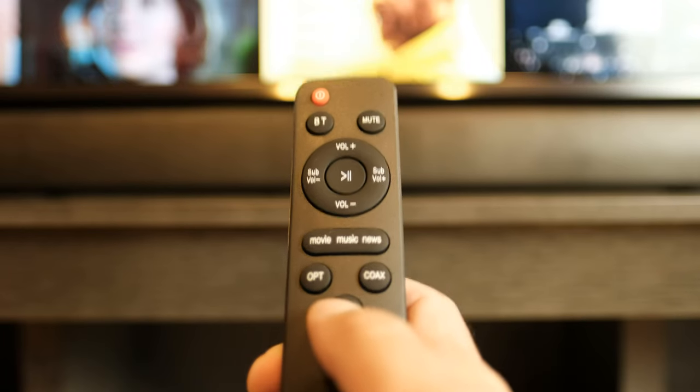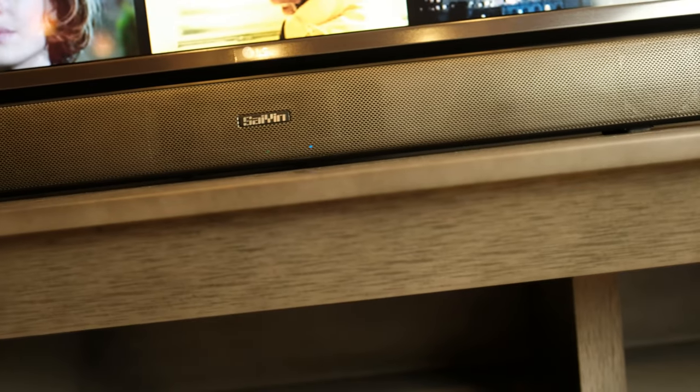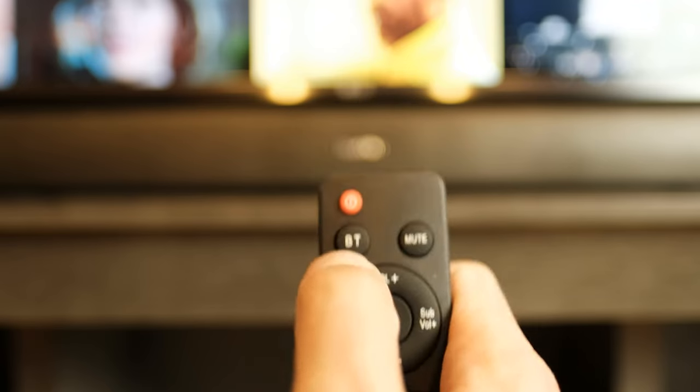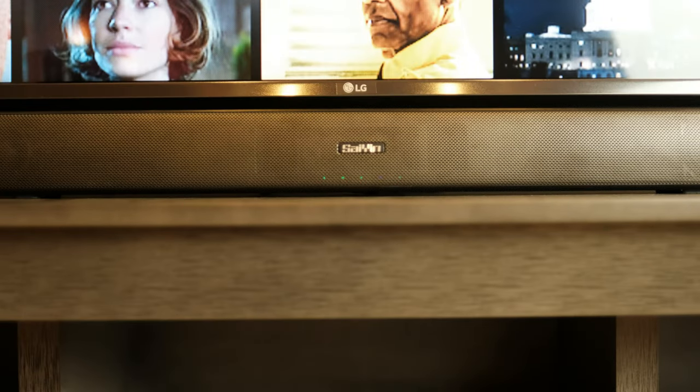Press auxiliary on the remote to make sure the soundbar is in auxiliary mode and the fifth LED light is blue. For Bluetooth, simply press the BT button on your remote and it will be ready to pair with your TV once the fourth light on the soundbar is blue.